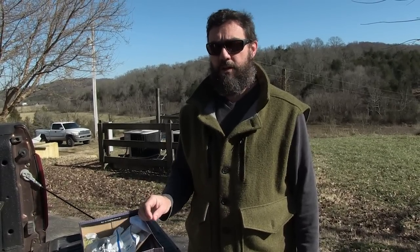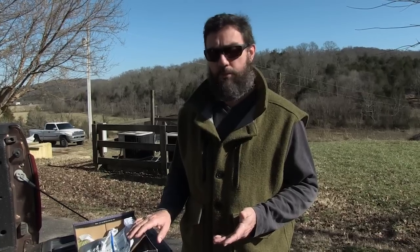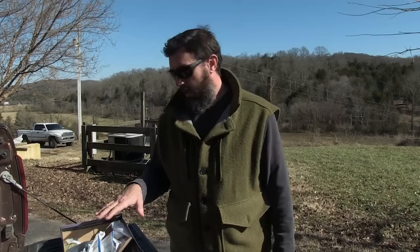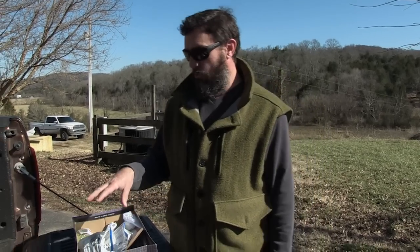You can bolster your first aid kit significantly for 30 or 40 dollars. Chinook Medical Supplies is a good place to go — they've got excellent quality items at a fair price. Get one of these kits for the car, one for the house. I got one for all the guys in the family — the kids, my dad, and the brothers-in-law.